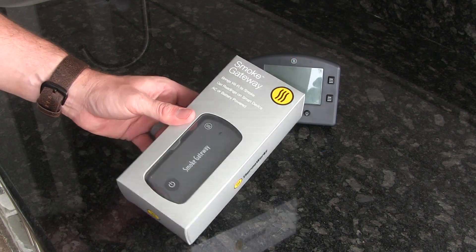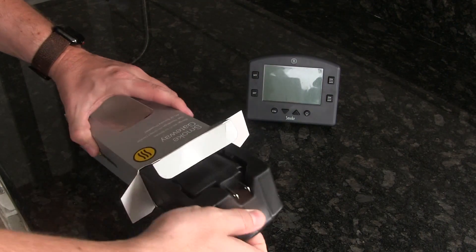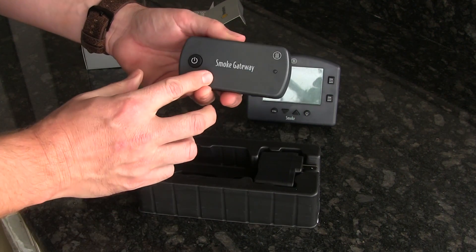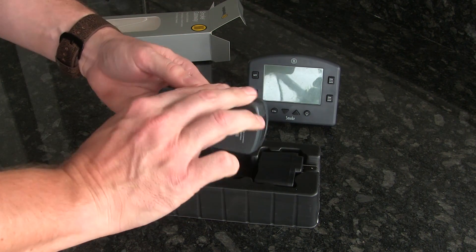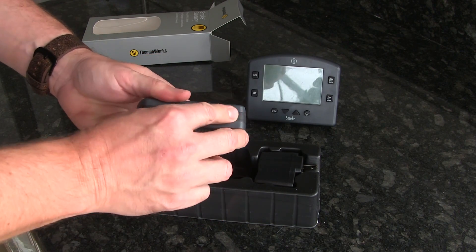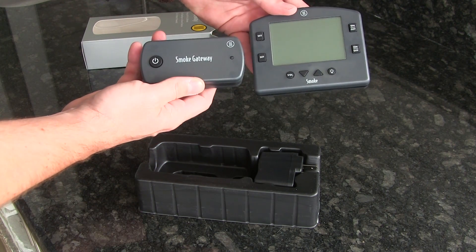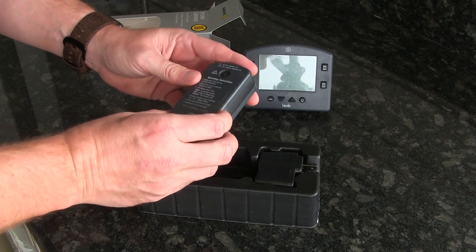All right, so here it is right here just in the packaging, so we're just going to go ahead and take this out. And here is the unit itself. As is typical with ThermaWorks products, it's just got a nice solid build on it. Feels good in the hand, nice big soft buttons. You can see it's basically the same color scheme as the Smoke as far as design goes.